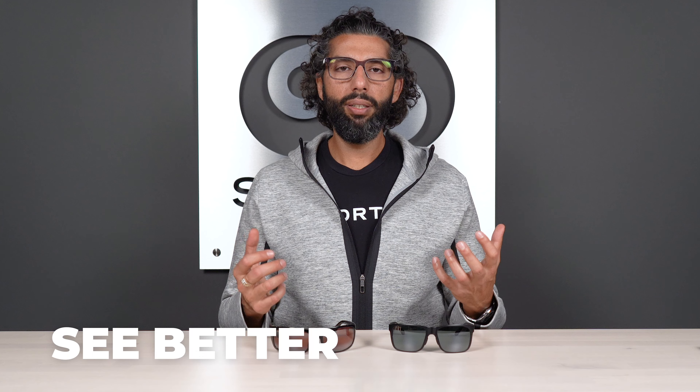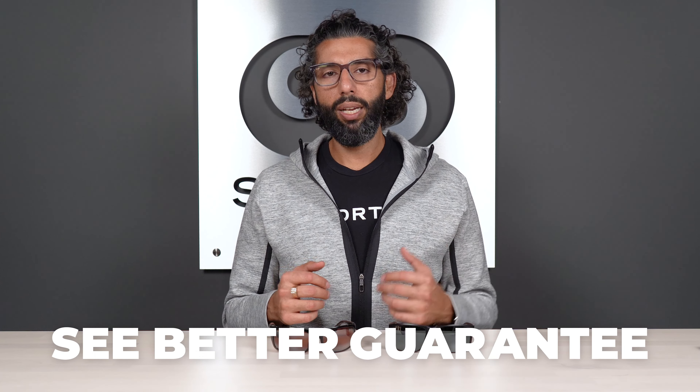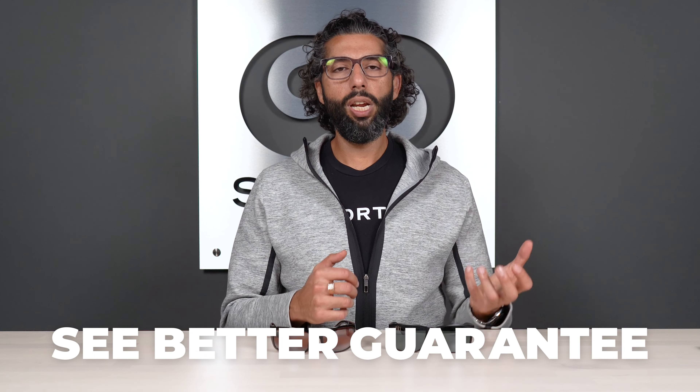We want to help you get the best pair of Maui Jims you've ever had. And say, what happens if Rob talked you into that Maui Jim Rose Lens and you get it and you don't like it — or really anything you get from SportRx. You're never stuck with anything. Even if they're custom prescription glasses, we have this thing called the See Better Guarantee. We pay for shipping both ways, there are no restocking fees, we can exchange or return things for you. We just want to work with you and make sure you love your new Maui Jims.